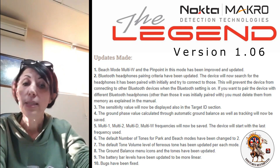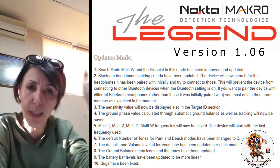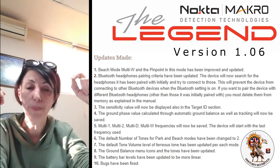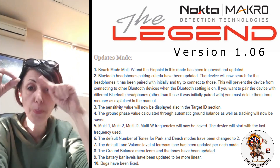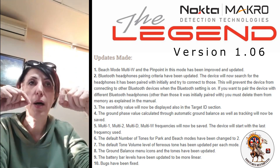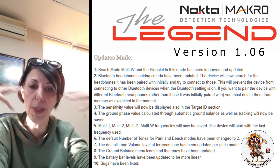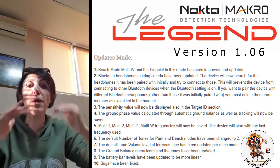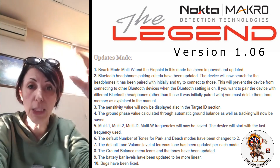The default number of tones for park and beach have been changed to two tones — this is only the default value, you can always change it to your liking. The default tone volume level of the ferrous range has been updated per each mode. In the ground balance menu, we made some changes with the icons blinking and all that, and the tones have been updated and improved. The battery bar levels, as I mentioned, have been updated to be more linear. We also cleared a few more minor bugs from the system.